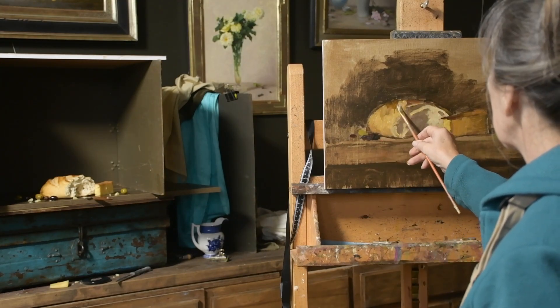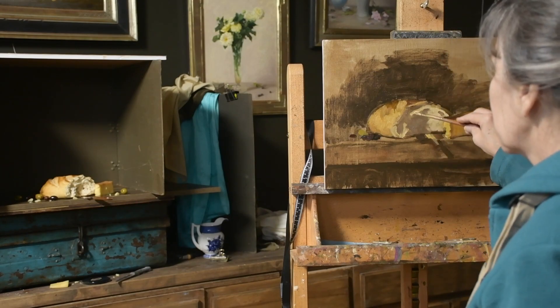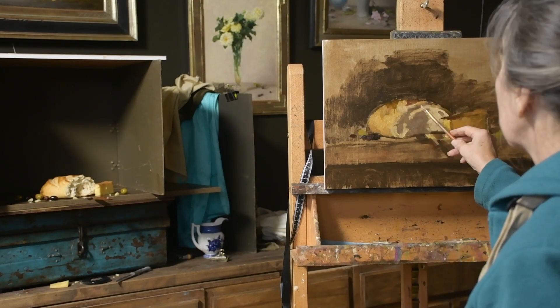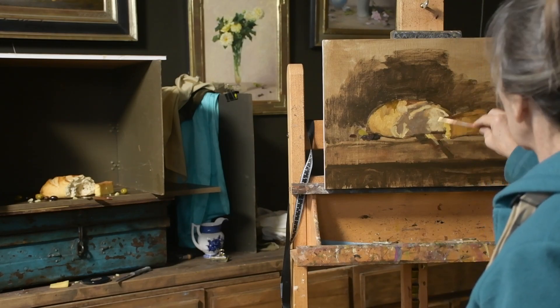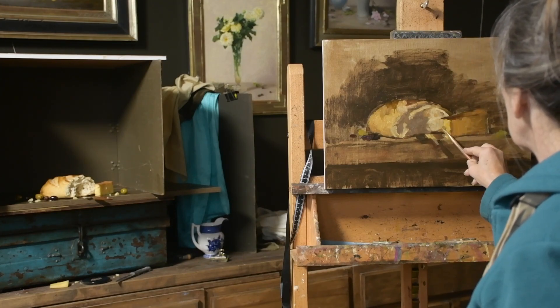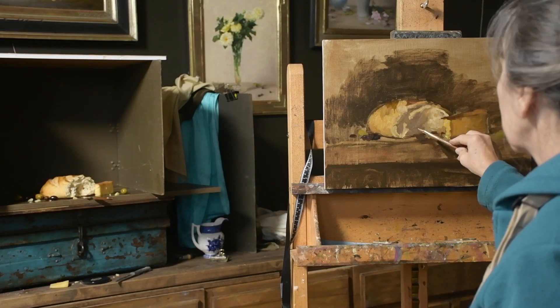I'm just refining my shapes a little bit — not really worried about detail at this point, just really trying to grab the basic shape. If you like this video and you're not a member of Inspired2Paint, please check out inspiredtopaint.com.